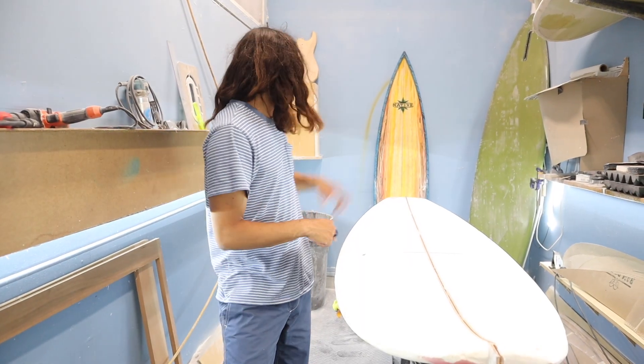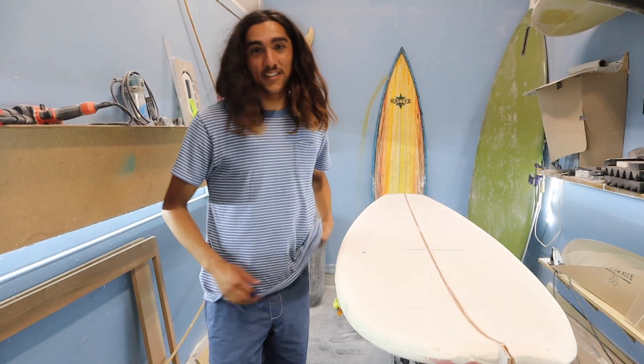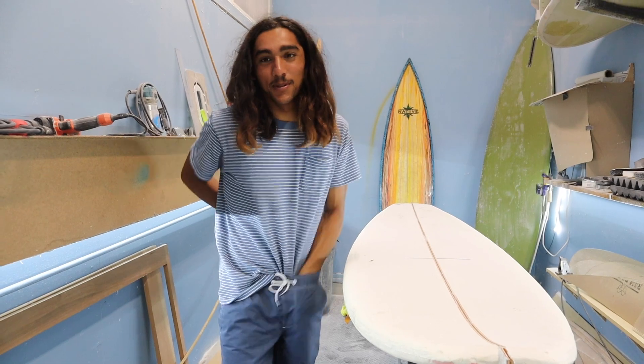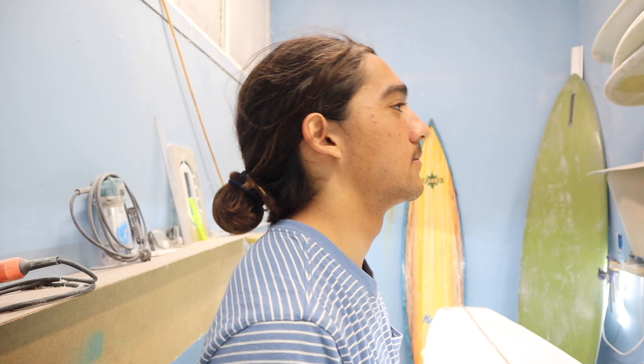Welcome back, all you Barneys. We're going to be turning this thing into that thing. The very first thing you're gonna want to do is tuck in your shirt so you don't get it caught in the planer, because that's happened to me multiple times. And if you have long hair, it's a good idea to put in a hair tie.